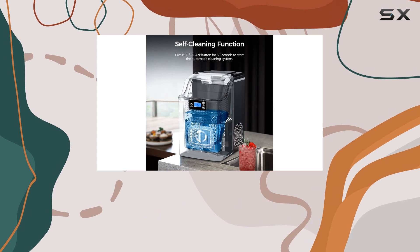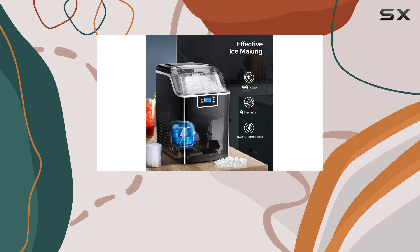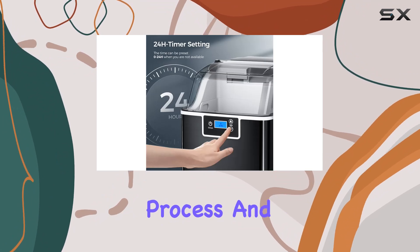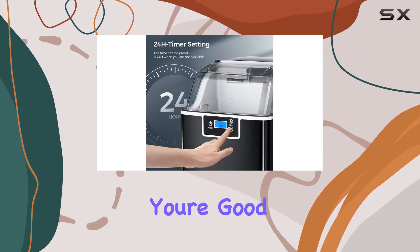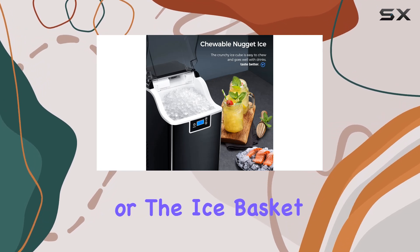Ease of use is another big win with this Xbeauty Nugget Ice Maker. The transparent lid lets you keep an eye on the ice-making process, and with just the press of a button, you're good to go. Plus, the indicator lights up when the water is low or the ice basket is full, so you'll always know when it's time for a refill or to empty out the ice.